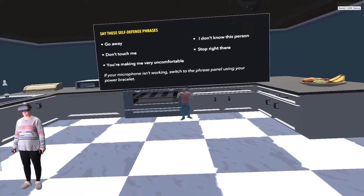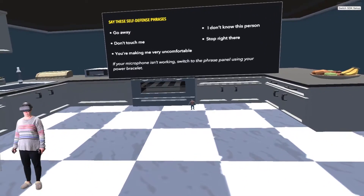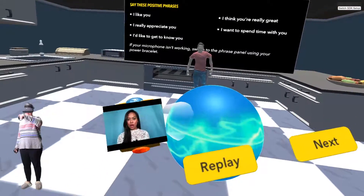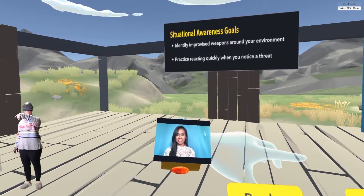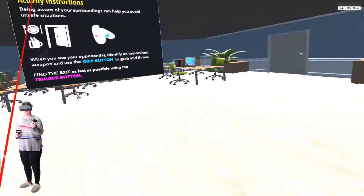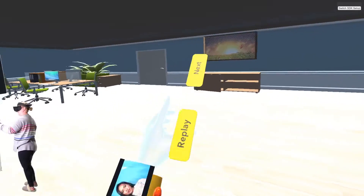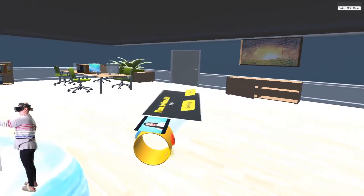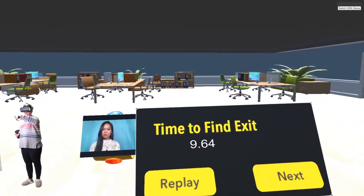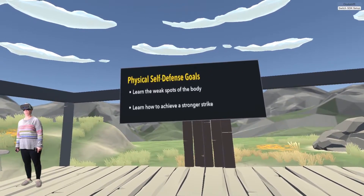Yelling verbal commands such as 'Stop right there' or 'Go away' is how you obtain the four — making me feel very uncomfortable, I don't know this person. 'Stop right there!' Congratulations. The situational sphere puts you in different reactive situations. Here you throw objects at your assailant to distract them and then run through a door by pointing at it. Congratulations — grab your power beat in front of you, nine point six four.